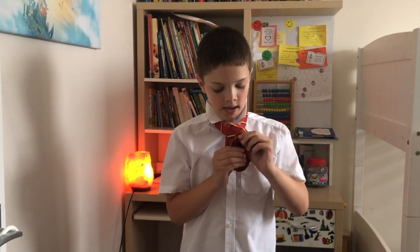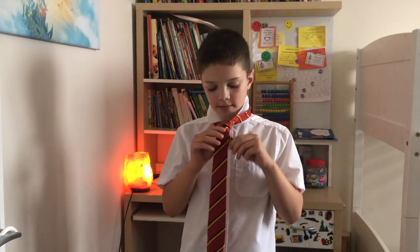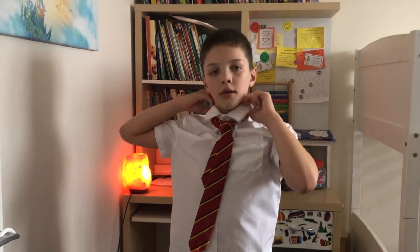Hold the thin bit and then pull the thick bit. Then hold the thin bit and pull it up. Put the collar down and you have made yourself a tie.